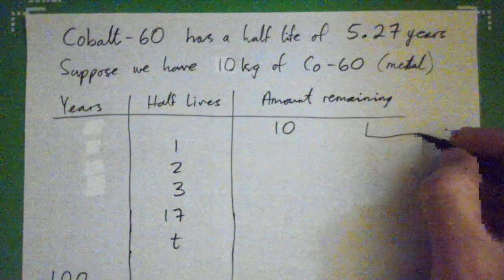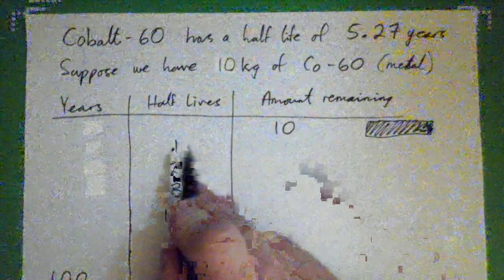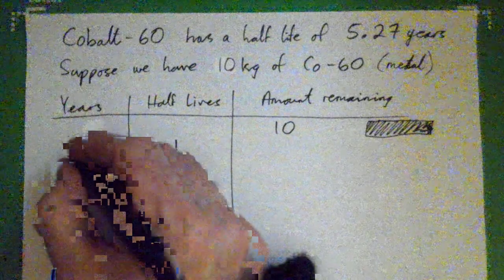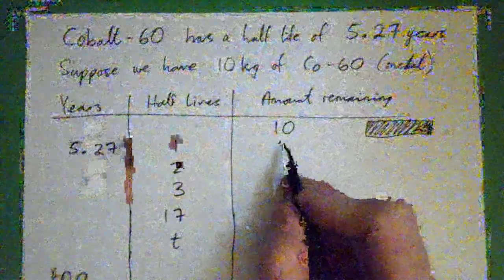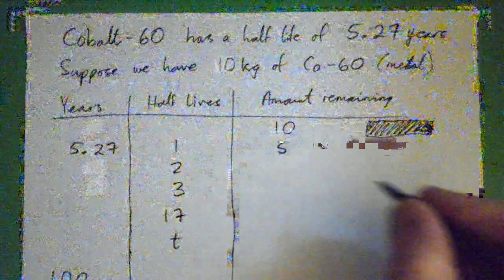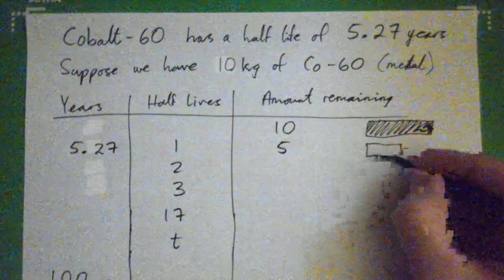So that's what we begin with — our 10 kilograms. After one half-life, how many years is that? One half-life is five years. So after five years, how much is left? Five kilograms is left, and it looks like this — we just have about half left.